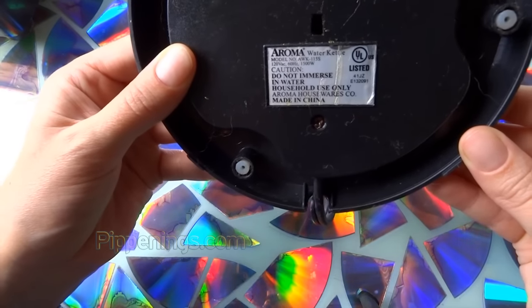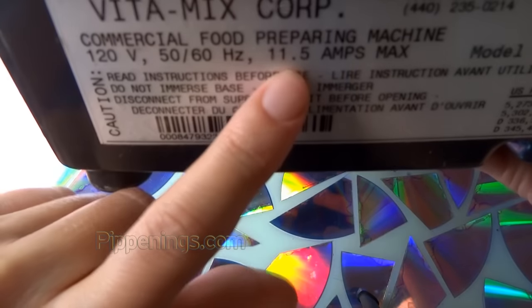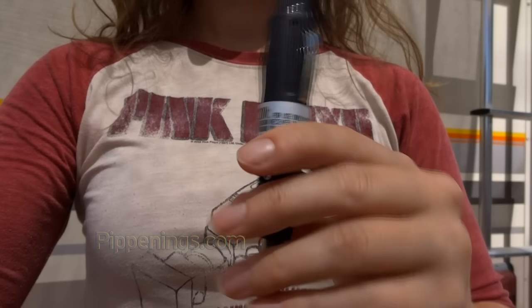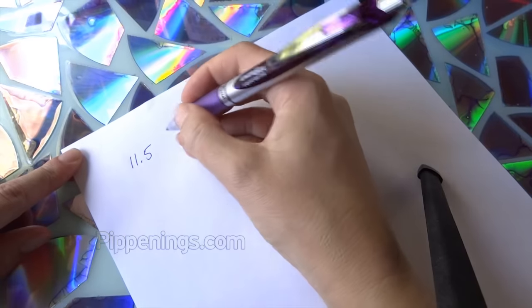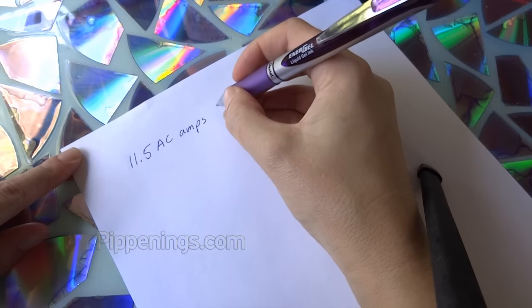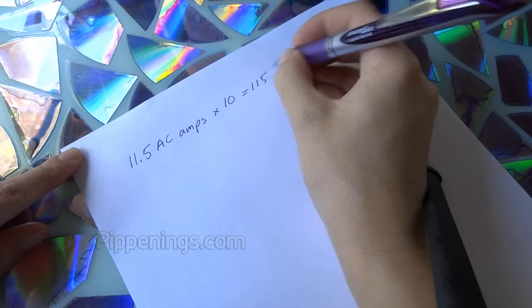You can go look at the labels on all your appliances to look up the amps or watts listed. My blender has 11.5 amps and that's AC amps. How do I know it's AC amps versus DC amps? Because it has a cord like this. DC appliances will have a cord like this. The next column on our list is DC amps. So how do I get AC amps to DC amps? Just multiply your AC amps by 10 to get DC amps. So I'm going to multiply 11.5 AC amps by 10 to get 115 DC amps, and I can record that in my audit sheet.